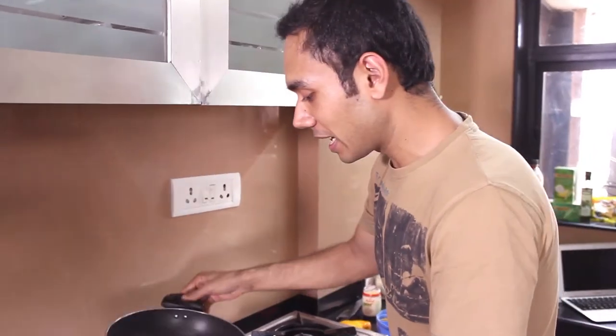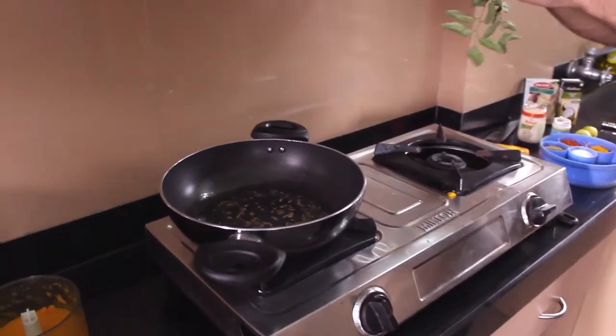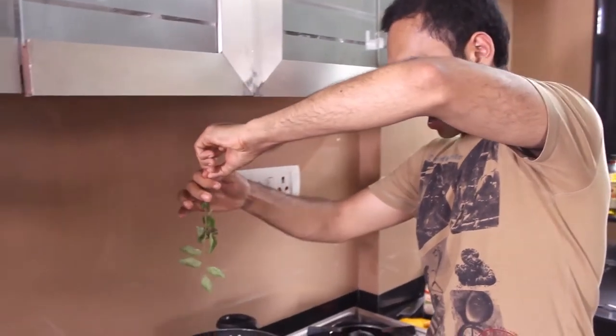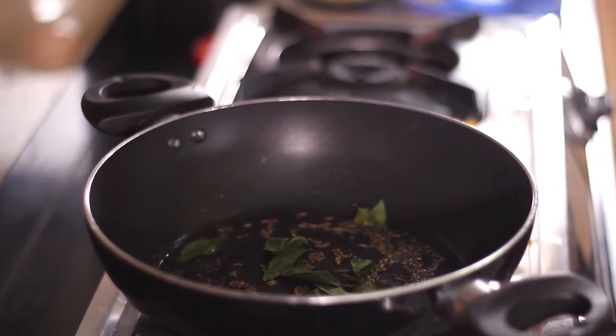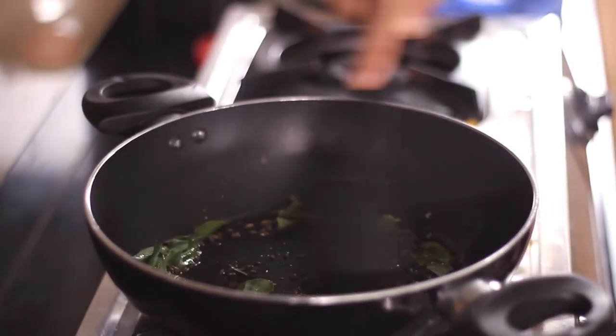After the jeera and mustard have started popping, this is the right time to add our curry leaves. I'll show you a very simple technique — not like this. You upturn the curry leaves and whoosh, all of them are out. Very simple. I love curry leaves so I'm going to add more of them.